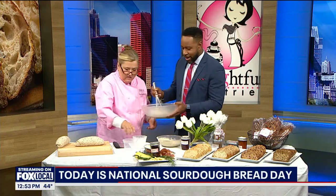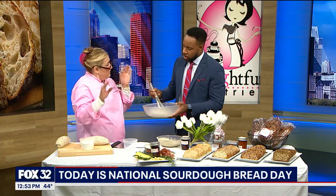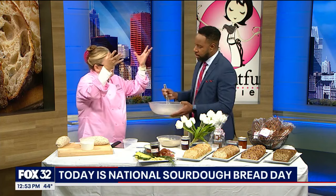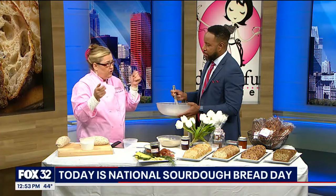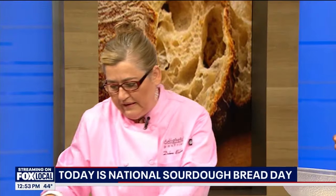So what happens then? And then we just basically proof it. We put it in a proofer. What does proof mean? It means you've got steam and heat coming — in the box at home, you would turn on the oven, turn it off, cover it up, and let it sit in a nice warm, moist place.